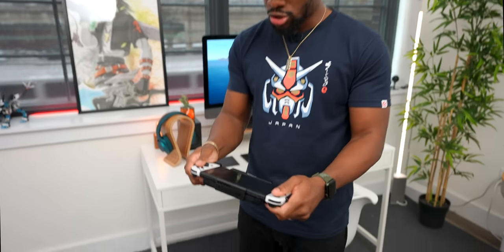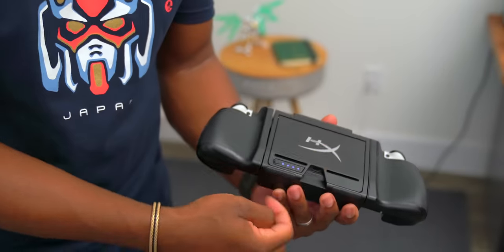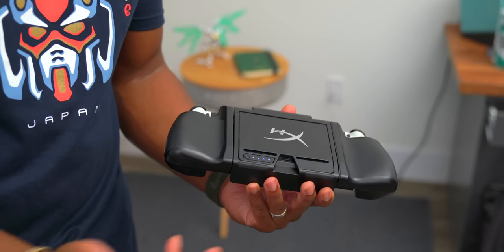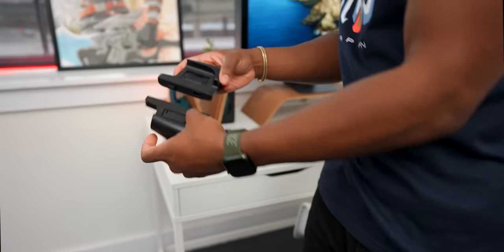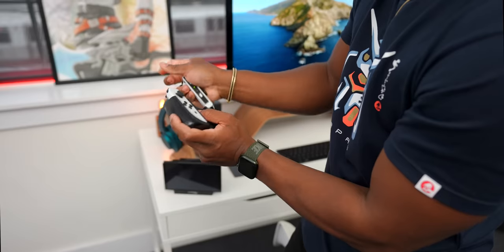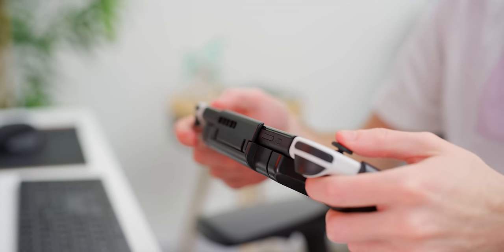Not only does the HyperX Charge Play Clutch give you a super comfortable grip, but it also charges the Switch as you play. It connects to the USB-C port so you can charge the grip and Switch simultaneously. It also has a kickstand, so even though the Switch OLED has that new kickstand, this one's really solid too. You can also detach the Joy-Cons, put them in a slot, and use them like a controller. It is a little bulky though, so you can't fit it inside regular carry cases.